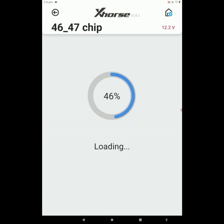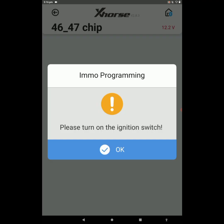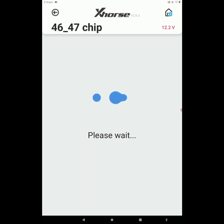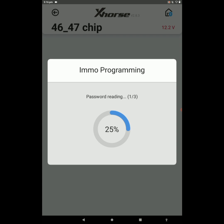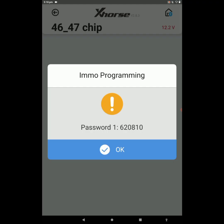Here the password is being read by our device. Please turn on the ignition switch, then press OK. Now the tool is connecting. The tool is reading the pin code — here we got the pin code as 620810. We successfully read the pin code of the Grand i10 with the help of Mini OBD. Press OK — operation completed.